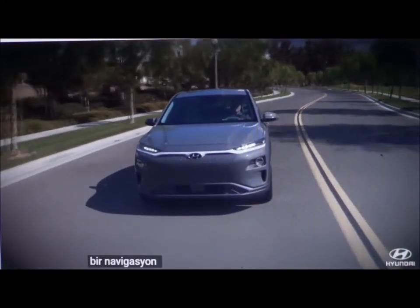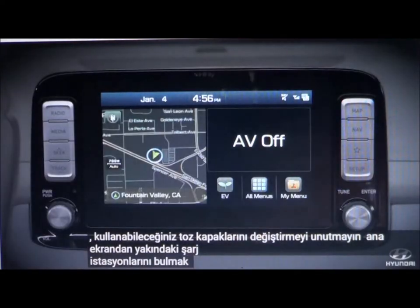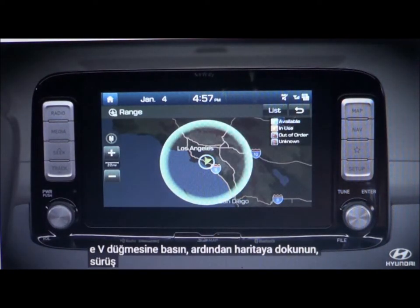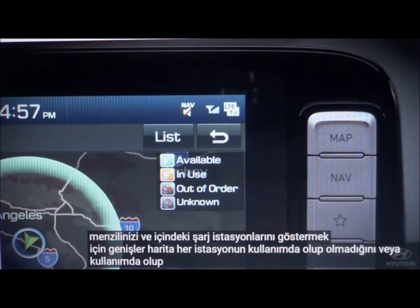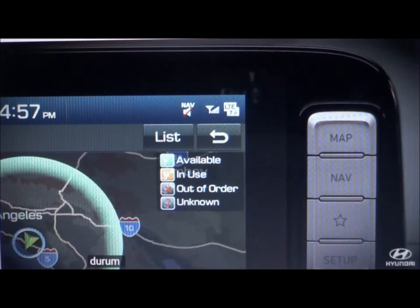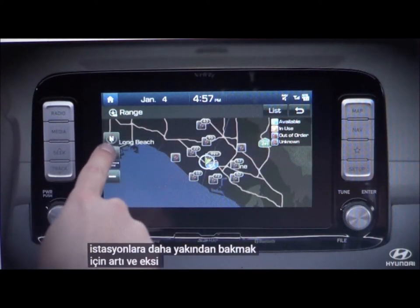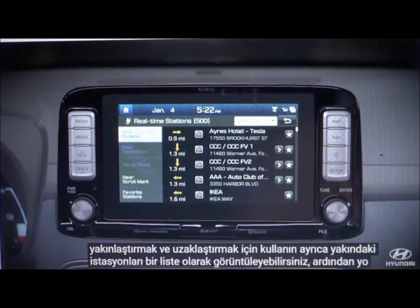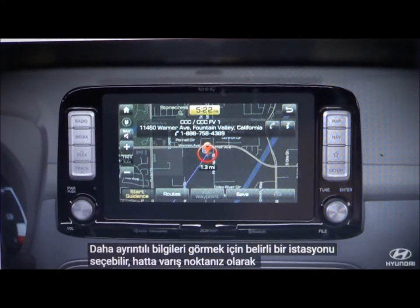If your vehicle is equipped with a navigation system, you can use it to find nearby charging stations. From the home screen, press the EV button, then touch the map. The map expands to show your driving range and the charging stations within it. Each station has an icon showing whether it is available, in use, out of order, or if the status is unknown. Use the plus and minus buttons to zoom in and out for a closer look. You can also view nearby stations as a list, select a particular station to see more detailed information, and even set it as your destination.